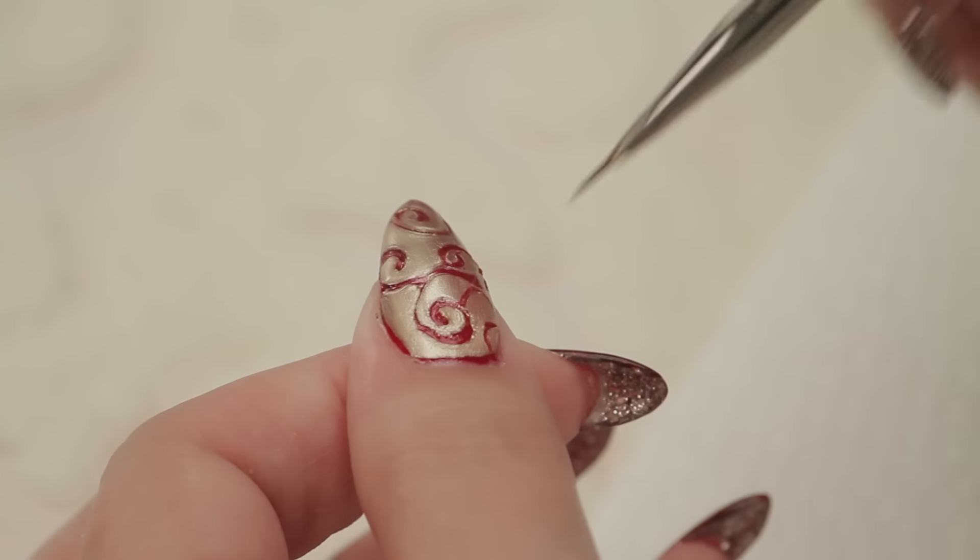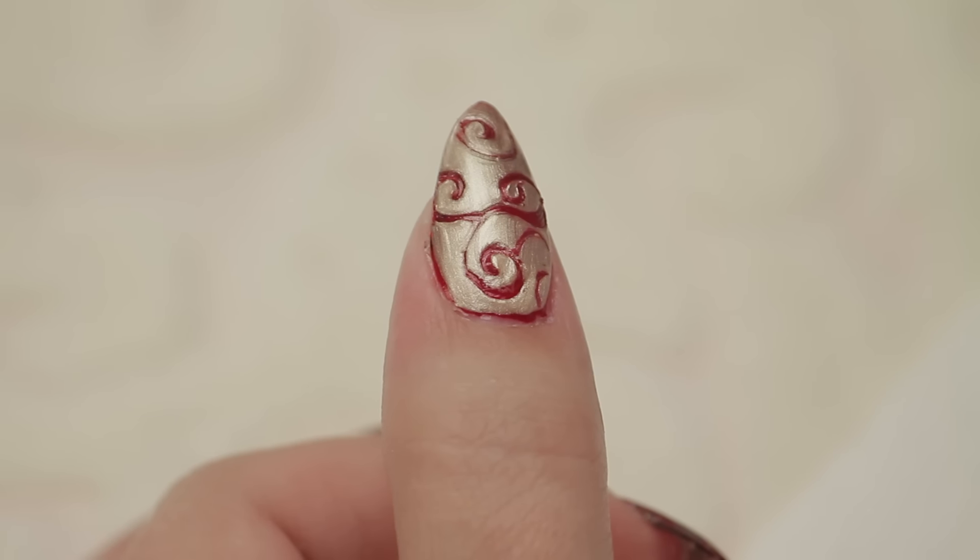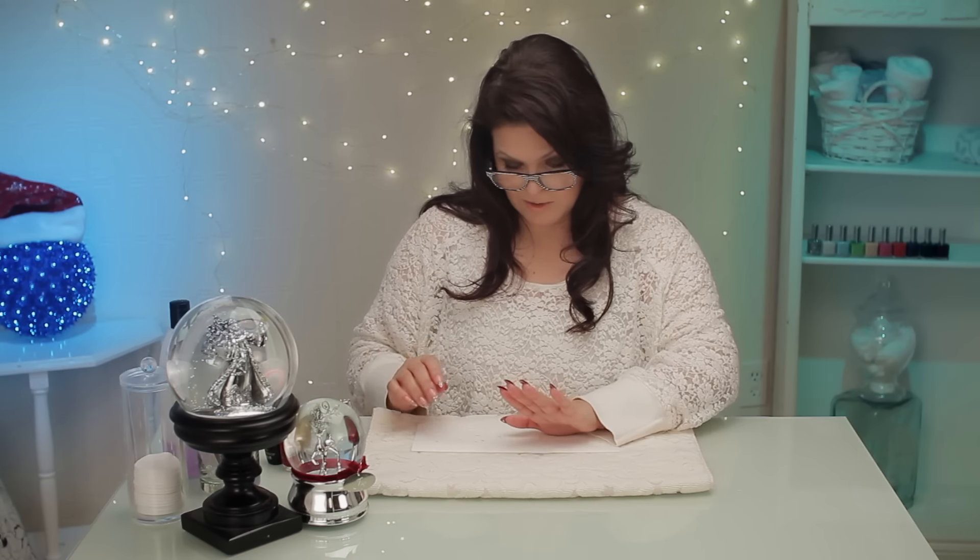That's so pretty. It's really drying up now so I'm going to leave it. I don't want to make it mad anymore — I think that's good. So I'm going to let that dry a bit before I topcoat it or anything, but I'm going to go ahead and do the other ones.